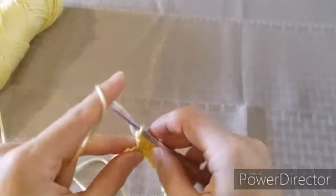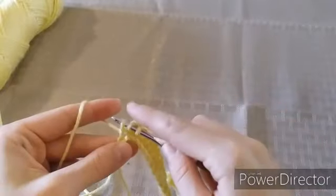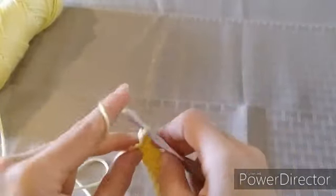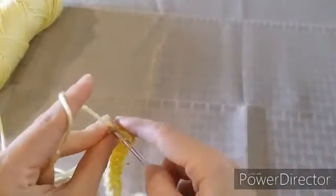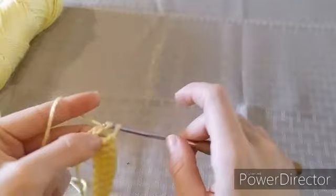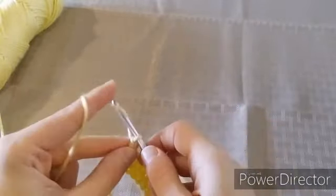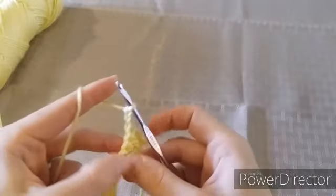We're at the end of row one and I have two stitches left, so I'm just going to double crochet into these last two stitches to finish row one. Once you're at the end of your row, we're going to chain two and turn our work.